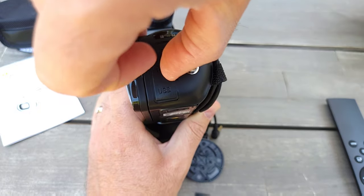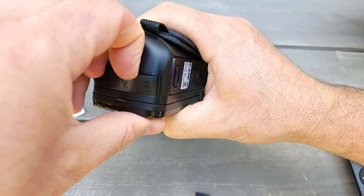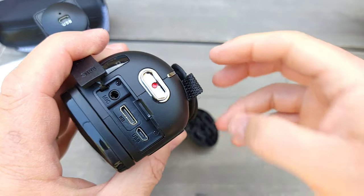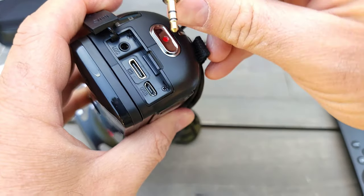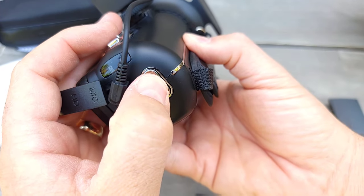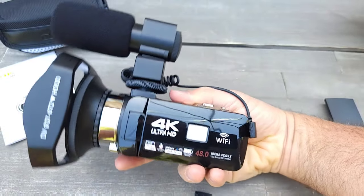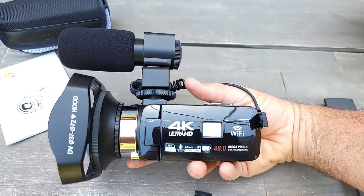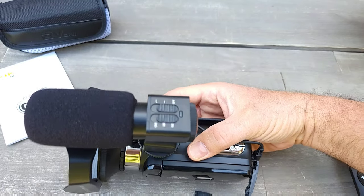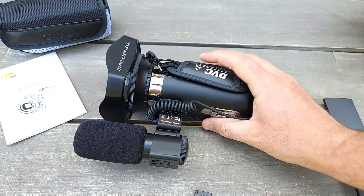There's an HDMI port and a USB port, and a mic input — you just plug the mic in here. The power button is here, but the battery is likely dead since I just received it. It looks really nice.